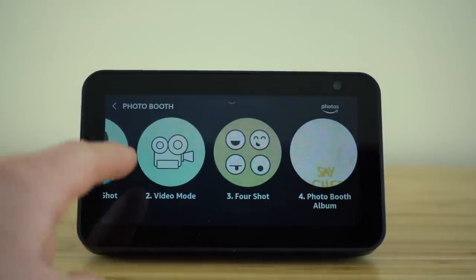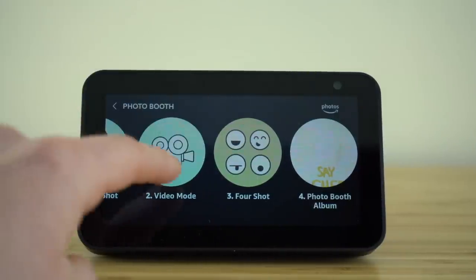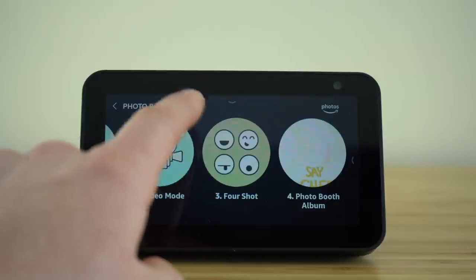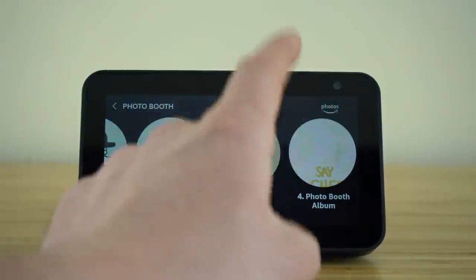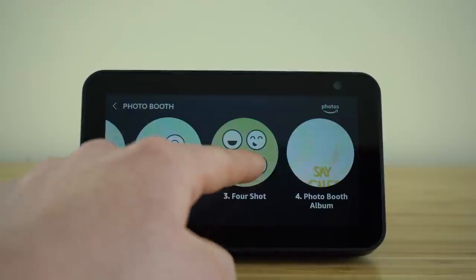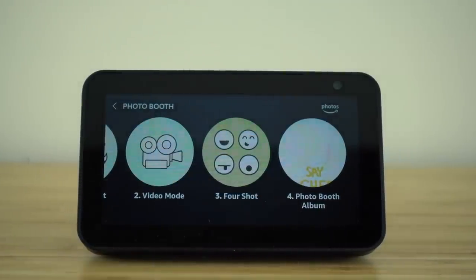You'll be allowed to record a video for as long as you want. There'll be a shutter button — just press that to start recording, and then press it again to conclude the video. And then you have this cool four-shot option, which will take four different photos using the front camera lens. Once you've taken your photos, you can select the fourth option to scroll through all the photos you've taken using your Echo Show.